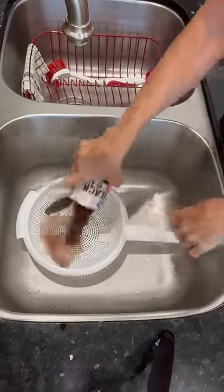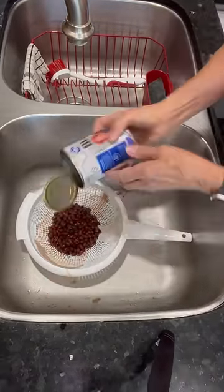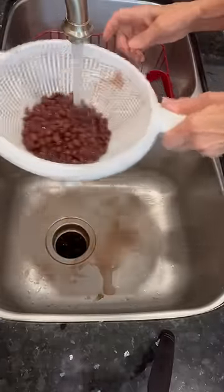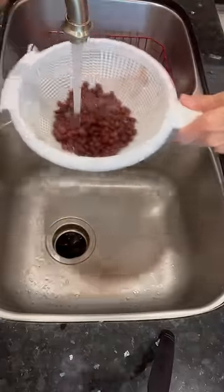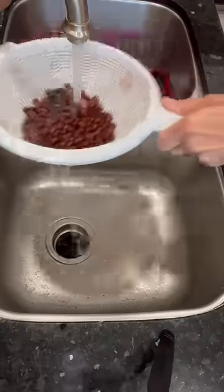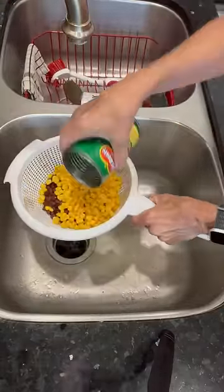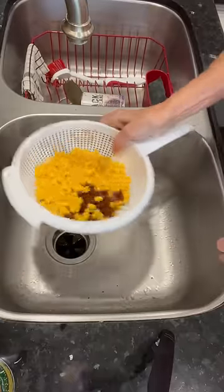Here is a simple and easy way to doctor up your salsa. Get one can of black beans, rinse it, add a can of corn, drain it.